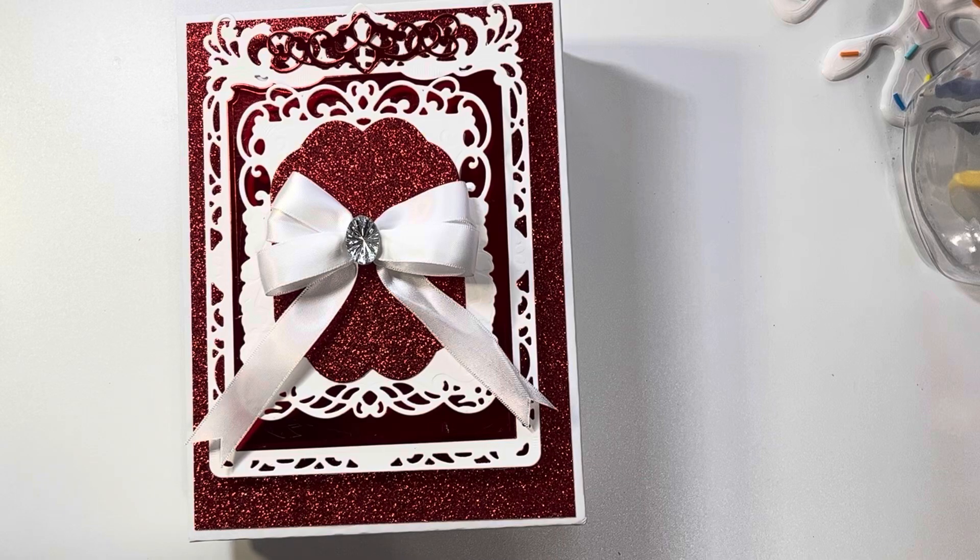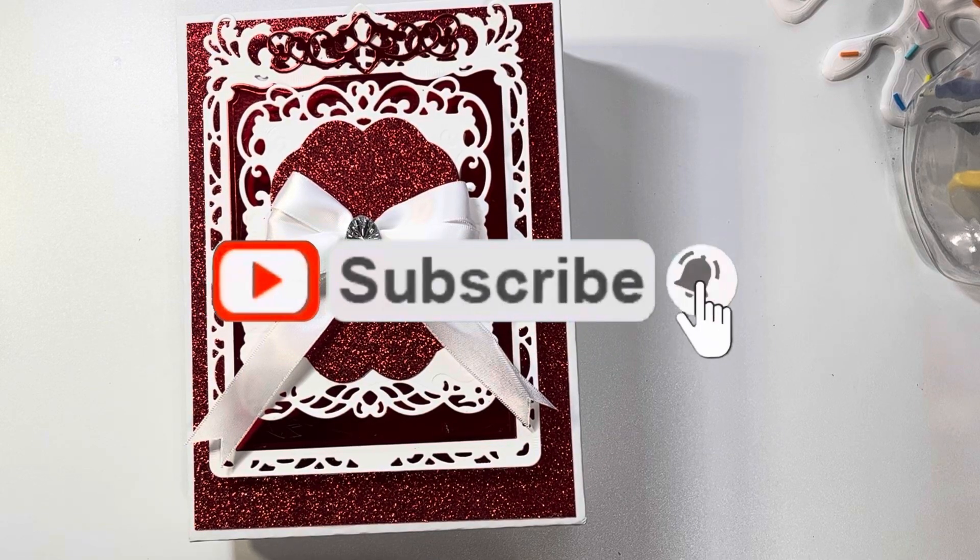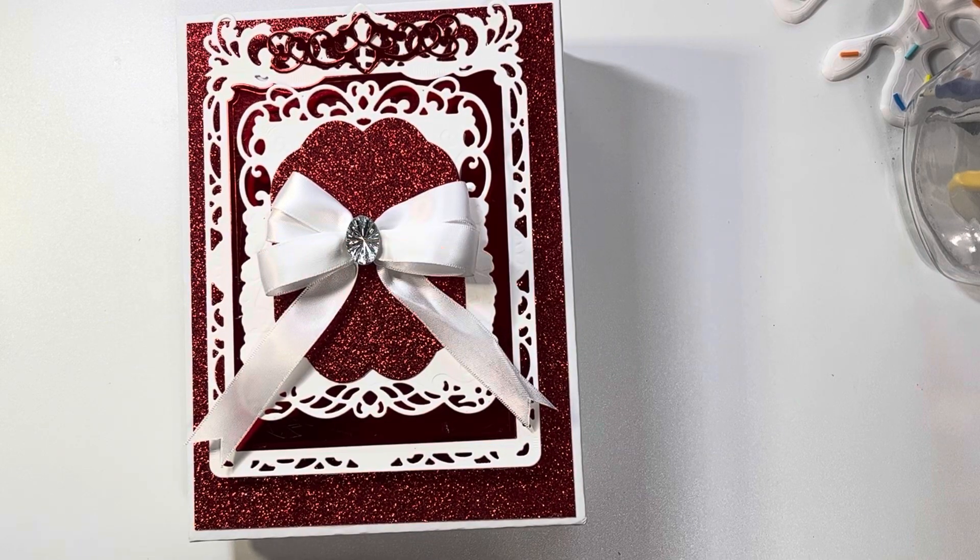Thanks so much for tuning in to today's video. If you have not subscribed to my YouTube channel, I would love if you take a moment to hit that subscribe button and turn on your notifications so that you won't miss an upload. Check me out on Instagram — I am at markeesha_turner7. Talk to you in my next crafty video. Bye now!